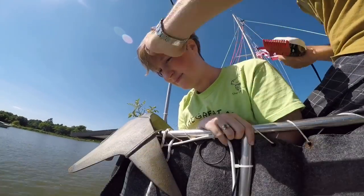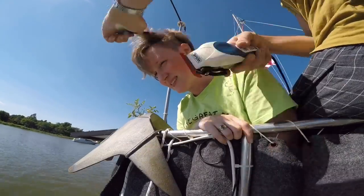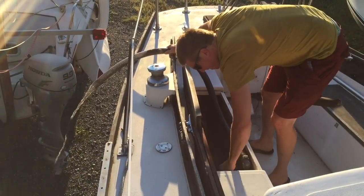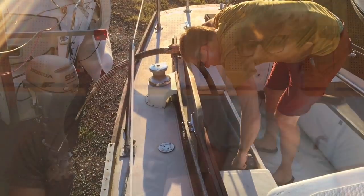Next time on Sailing Wisdom, we get on-board haircuts, we sail up the river, and we pump out our other boat. Thanks so much for watching. If you want to become a sailing buddy, you can click the link below to our Patreon account. Don't forget to like this video and subscribe to our channel — and when you click subscribe, make sure you click on the little bell so you get notifications as soon as our next video is uploaded.